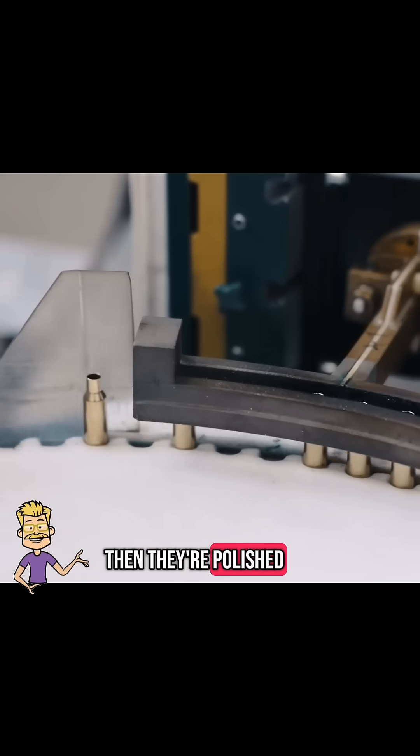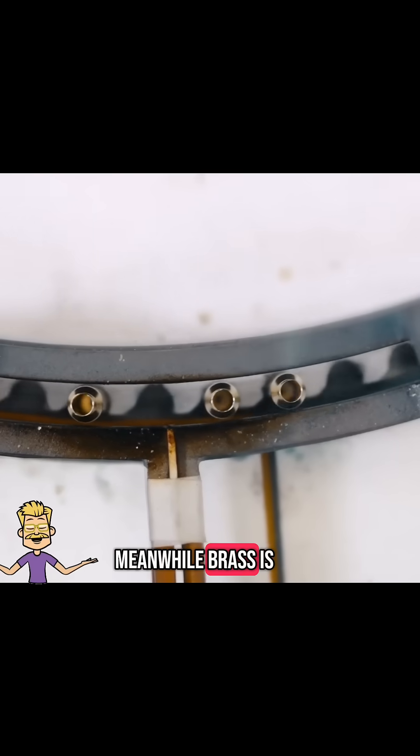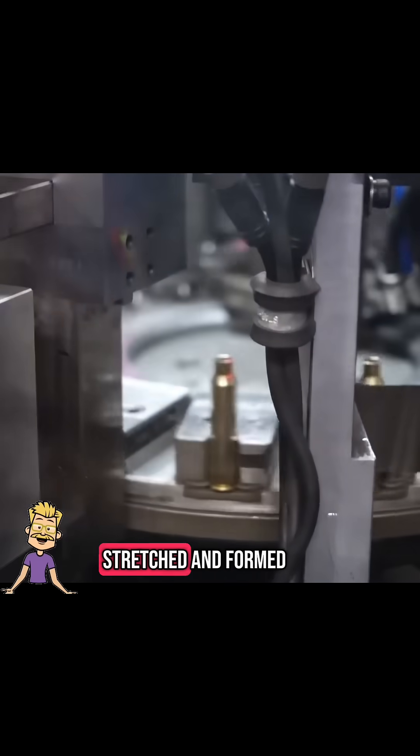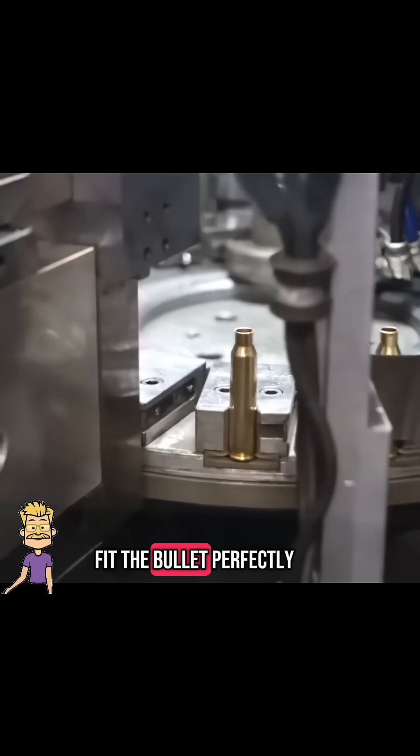Then they're polished for a smooth finish. Meanwhile, brass is used to make the cartridge cases. These are stamped, stretched, and formed, then sized to fit the bullet perfectly.